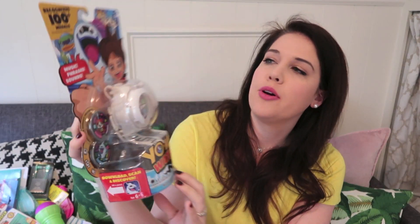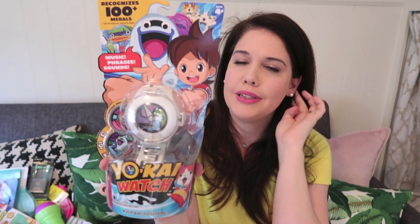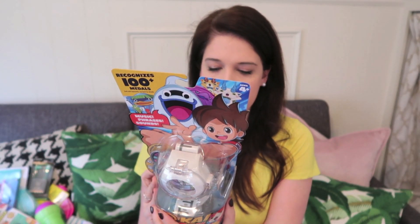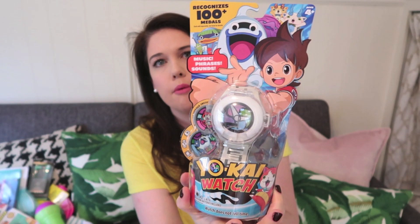The last thing I'm excited to share — Yokai Watch toys. I believe it's a cartoon, and about a year ago Dollar Tree had toys from it as well. For a dollar, you get what looks like a digital watch that plays music, plays different sounds, is interactive, and recognizes medals. When I see something that's clearly name-brand and good quality at the Dollar Tree, I buy them and stash them for Toys for Tots at the end of the year. I picked up two — they're rated ages four and up, great for birthday parties too.